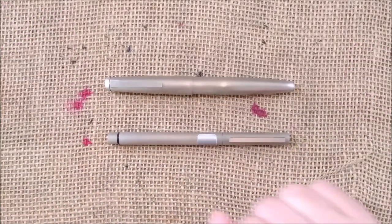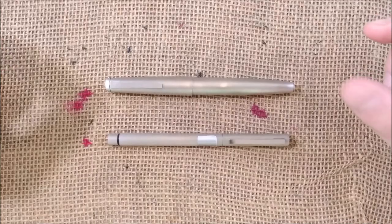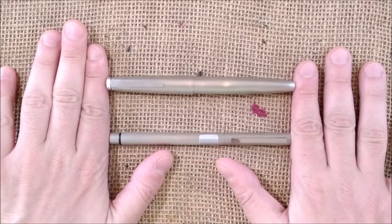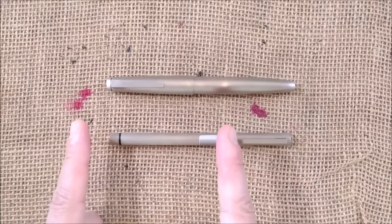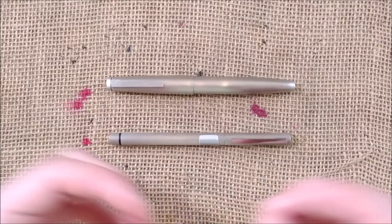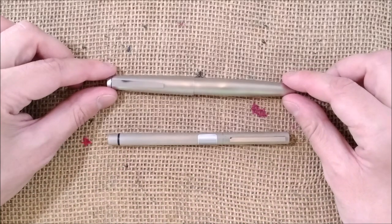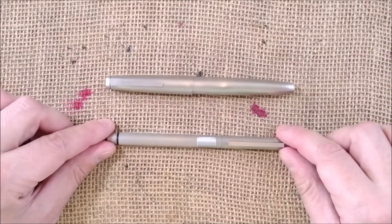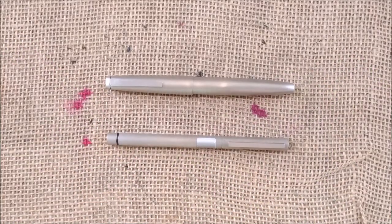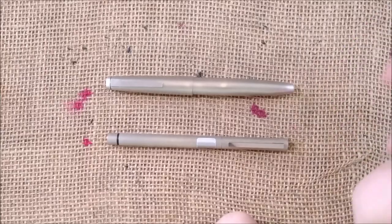Hi, welcome back to the ODE YouTube channel. Today I'm here for another Versus video, and this one is a little different because the two pens being compared were designed by the same person — the architect Kurt A. Müller. They were designed eight years apart, made by the same brand with the same kind of finish, but the design is quite different. I thought this comparison could be fun to do, so let's start.